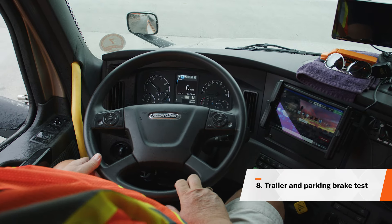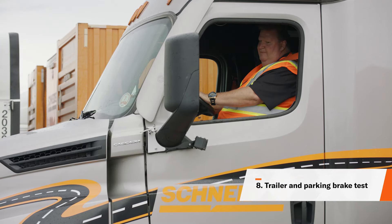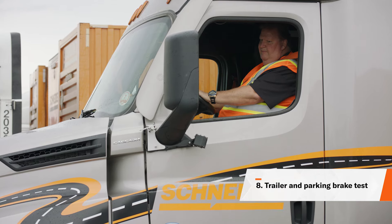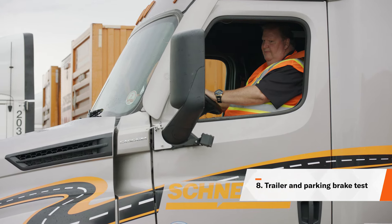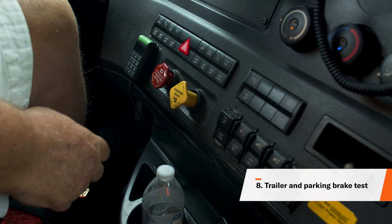Next, place the transmission into drive and push the yellow button in. Gently pull against the trailer parking brakes — your unit should move, but do not drag the trailer. Then pull the yellow button out and push in the red button. Gently pull against the tractor parking brakes and your unit should not move.